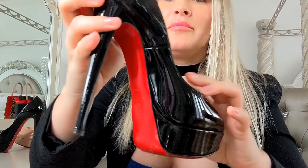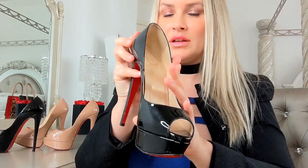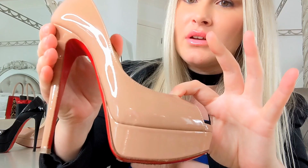This is a size 35.5. So that's what it looks like in black. This is the nude. I absolutely love the Christian Louboutin nude color — it's so sexy. This one's about a year and a half old, and I have worn these a lot.